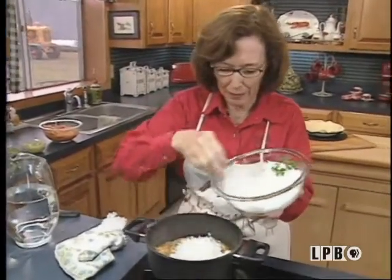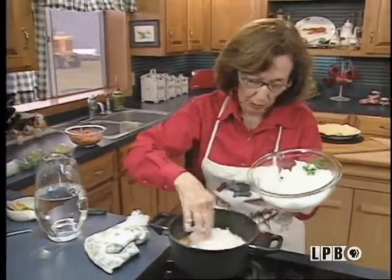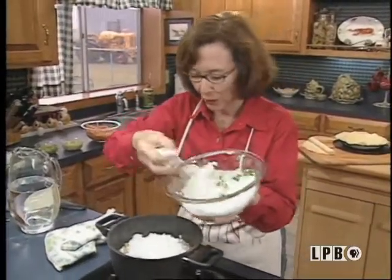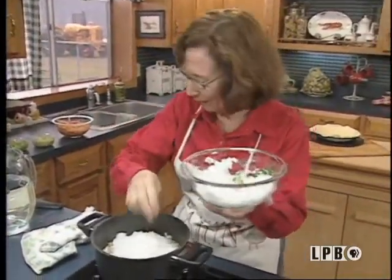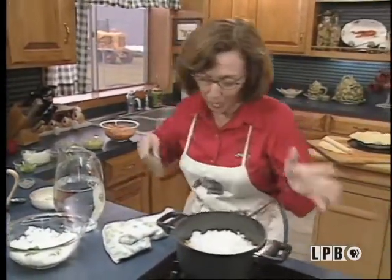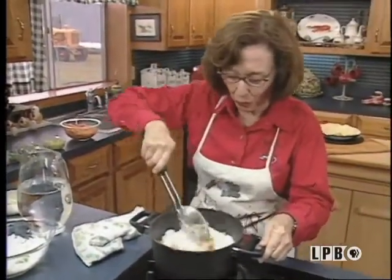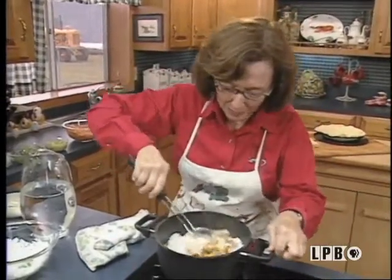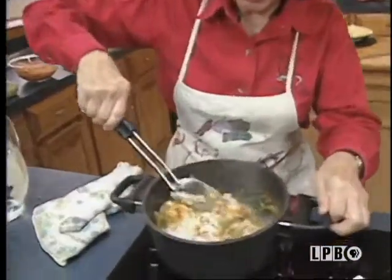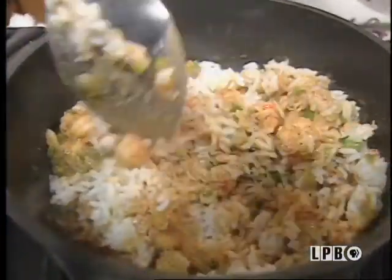Crawfish pie to a rice farmer is never completed without rice, so I'm going to add rice to mine. Some people don't care to do that, but I do. Of course, I have to promote my rice — I like to think this is umbrella rice, because I was born and raised on a rice farm, and then I married a rice farmer.